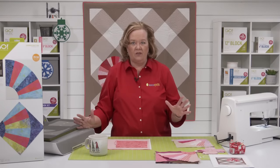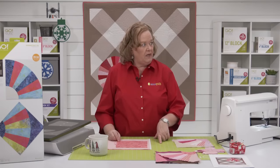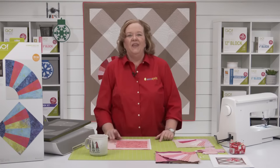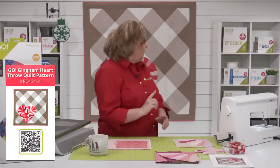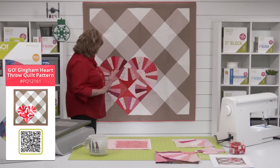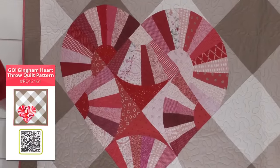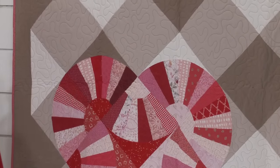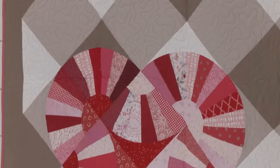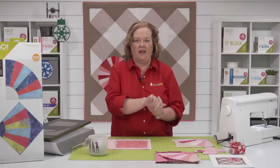Now that the holidays are over, we want you to think ahead to Valentine's Day, which will be here in the blink of an eye. The Go Gingham Heart Throw Quilt by Amanda Harward of Larkspur Quilts is truly one of my favorite patterns. I love this because you only need eight grandmother's fan blocks to make the beautiful heart. You'll also need nine-and-a-half inch, nine-inch finish squares — nice and big so you could get that project done quickly. You're just making these grandmother's fan blocks and then adding squares.